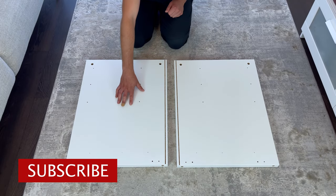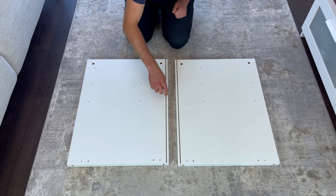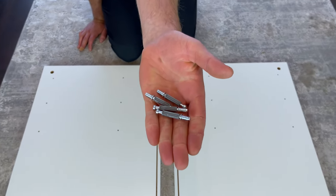So the first step is to grab these two panels and put them into this orientation. Make sure these grooves are facing the middle and these pairs of holes are in this position. Then grab four of these screws and screw them into these four holes.